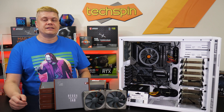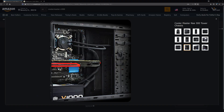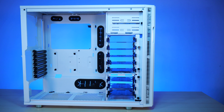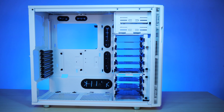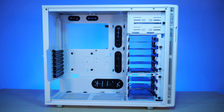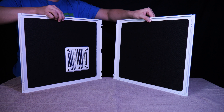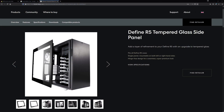Determine your case needs first — this is the hardest part of the build. Few cases have more than four hard drive bays, and inline bays make installation and maintenance a pain. Our Fractal Define R5 is ideal, with modular hard drive bays, direct fans for cooling, and great cable management. With sub-$100 pricing, the sound-dampened interior panels muffle noise, though $10 more gets you a TG side panel if you want to show it off.